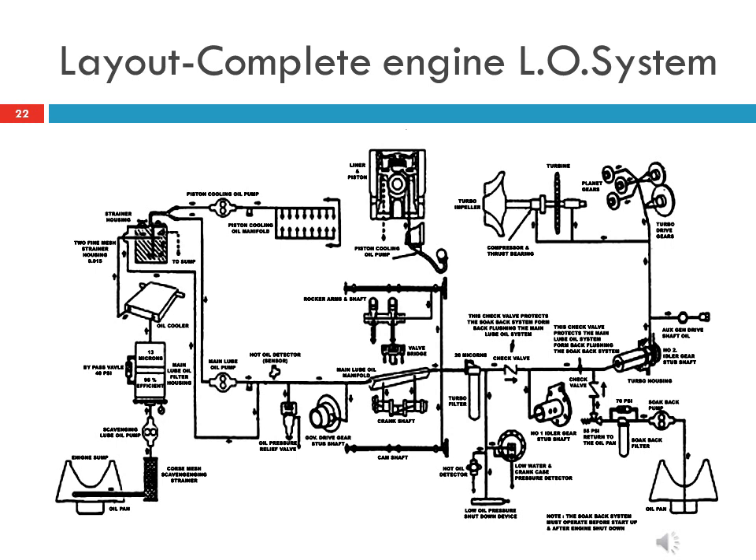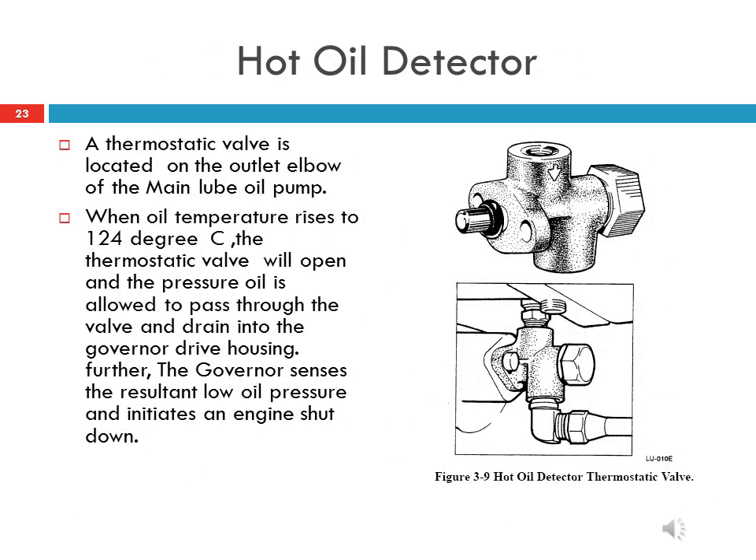The complete lube oil system layout of the HHP locomotive is a combination of all 4 subsystems explained previously. The hot oil detector is an engine safety device located on the outlet elbow of the main lube oil pump. When oil temperature rises to 124 degrees centigrade, a thermostatic valve opens and allows oil to drain into the sump tank, resulting in low lube oil pressure and engine shutdown.